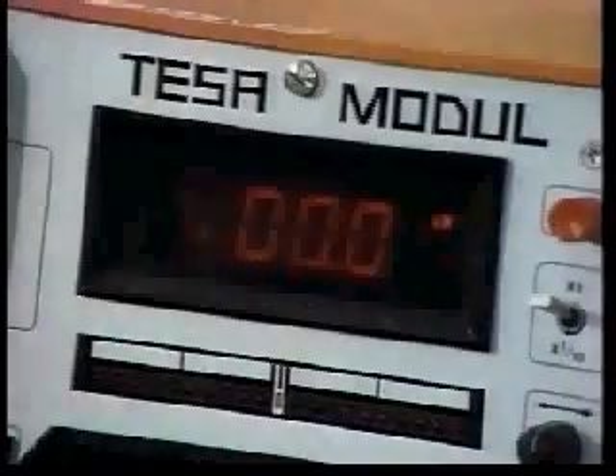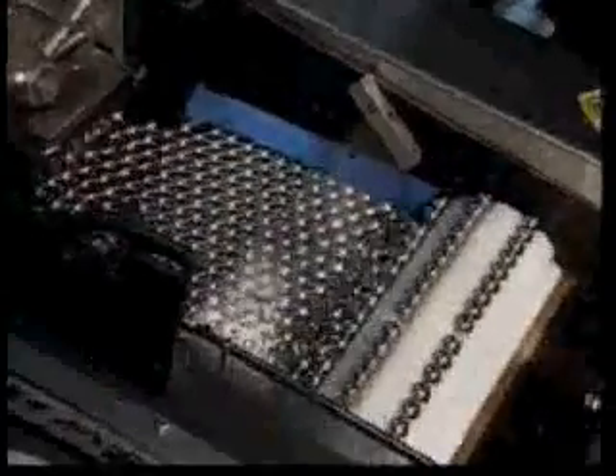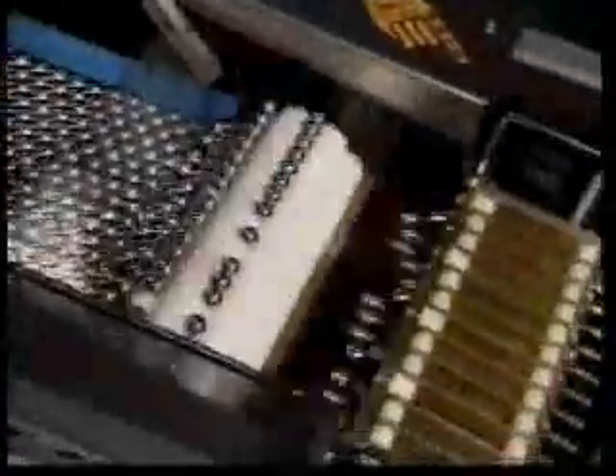Then after each is determined to be spherically precise, they are sorted by diameter to within plus or minus one one-thousandth of a millimeter and delivered to various assembly plants.